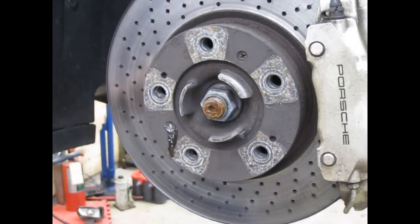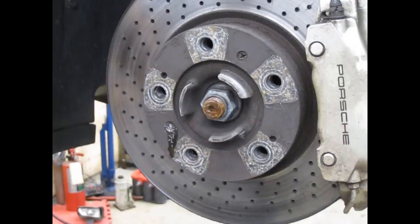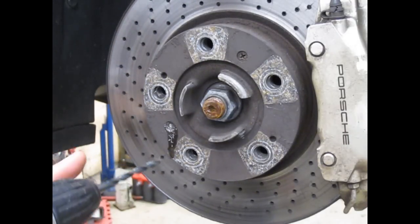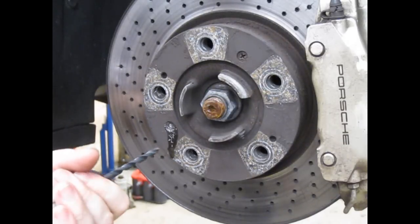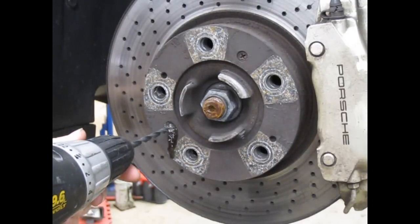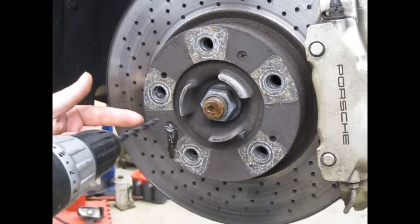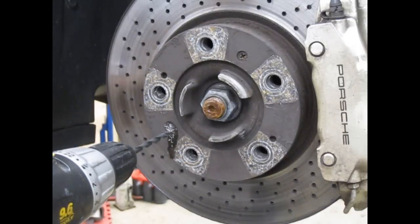Now I'm going to switch to a drill bit that is just the right size, or just a tad larger, than the body diameter of the threads. This is a 6mm — an M6 screw — so it's a 6mm diameter. I happen to be using a number A drill bit right here. Now that I've got my center drill hole, I'm just going to go on top of it with this A bit. When it gets deep enough past the tapered shoulder of the screw, the head should pop right off.